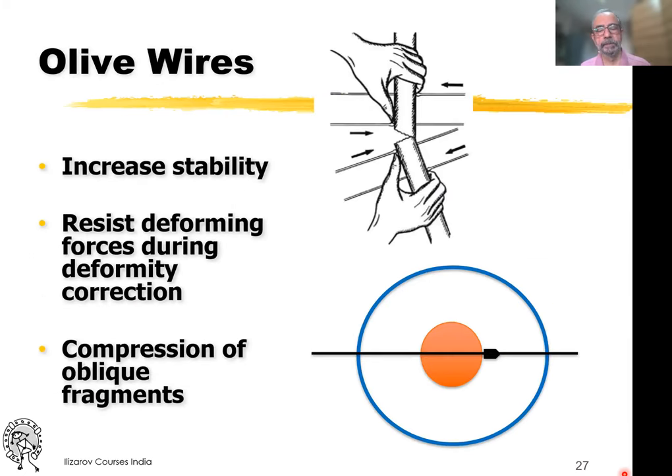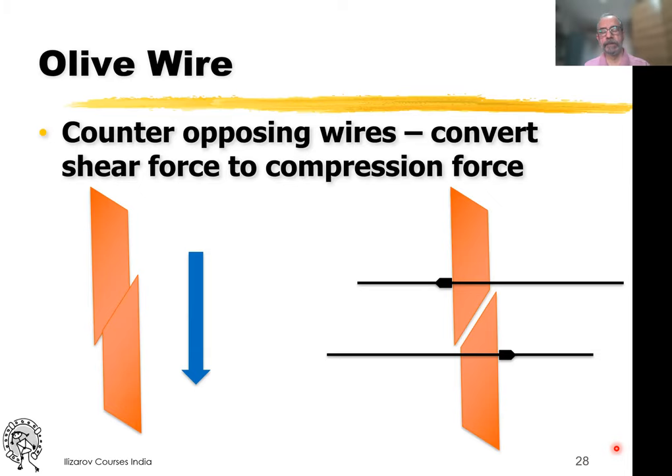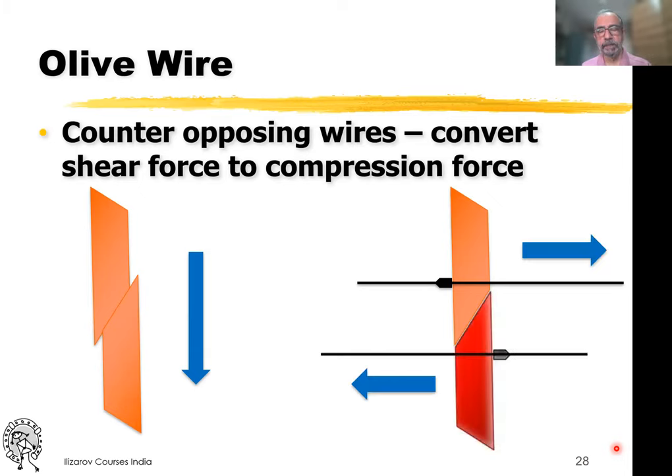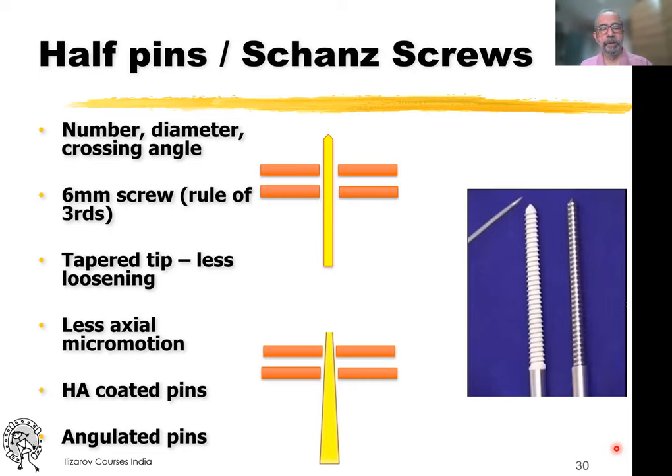We use olive wires so that they stop movement in one direction — the olive will prevent the bone from moving in that direction. When you are correcting a deformity, we use the rule of thumb where you have opposing olives at opposing surfaces of the bone to help correct the deformity. It can also help to compress fragments: when you have opposing olives from each side that are tensioned, the shear forces between fragments due to an oblique fracture line can be converted into compression force. We are talking of micromotion and not macromotion — the broad consensus is less than one millimeter deflection at maximum load.